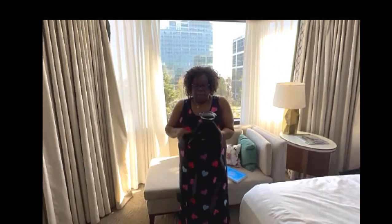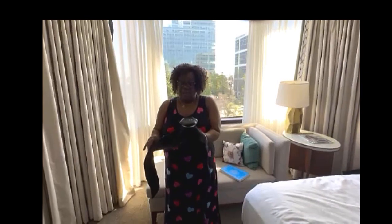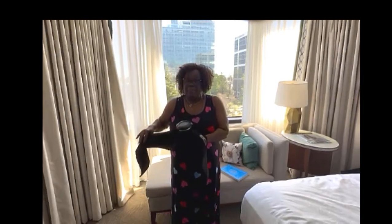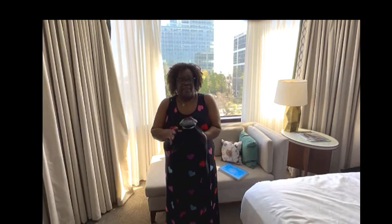I love this pack particularly because I just had back surgery not too long ago and this has been amazing in my recovery. This particular brand is good for the back and the hips.